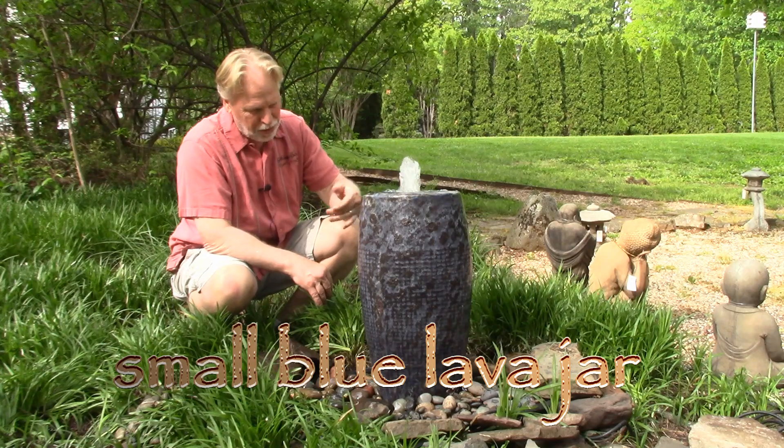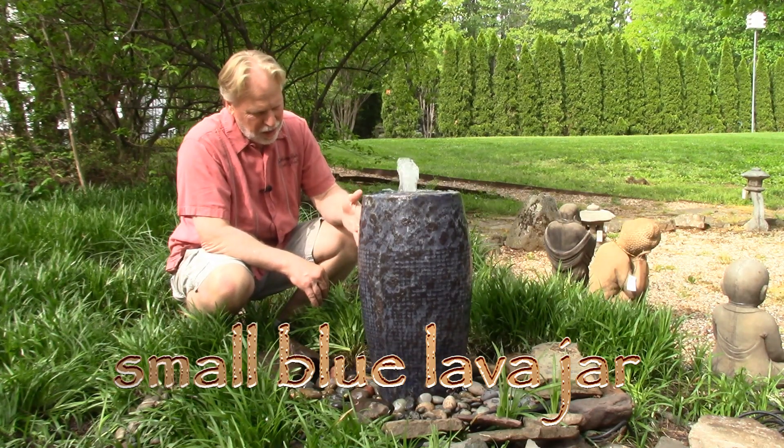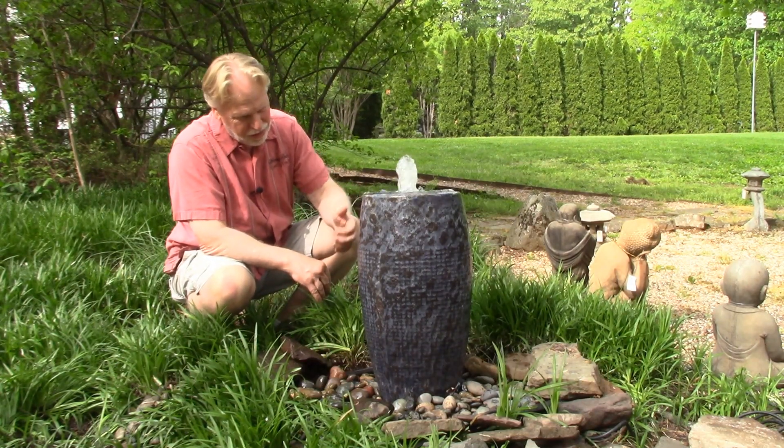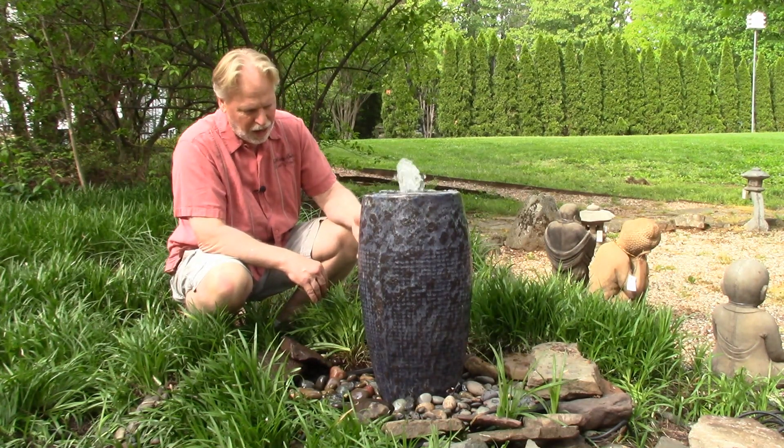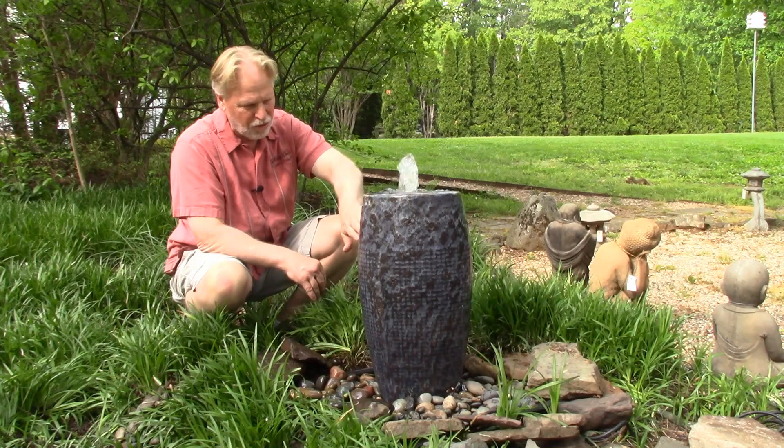I can see blue in there, different shades of blue, some kind of brown in there too. I'll get close up with the camera and show you. I'm seeing different colors in there. This is that lava finish, so it's that rough texture.